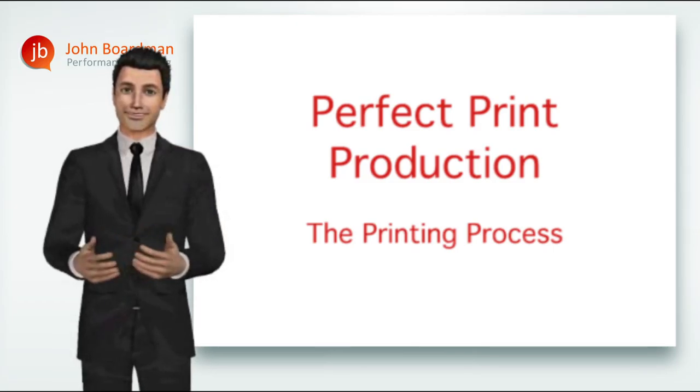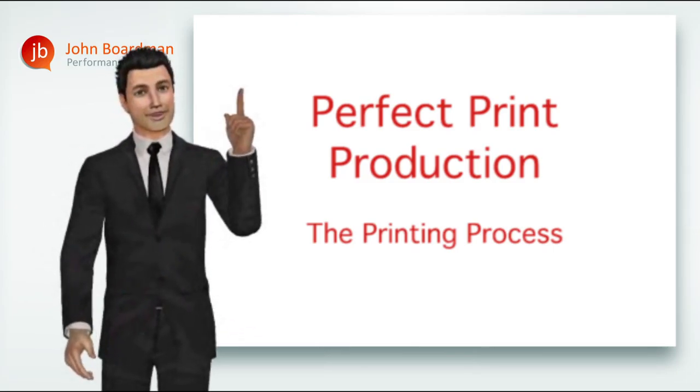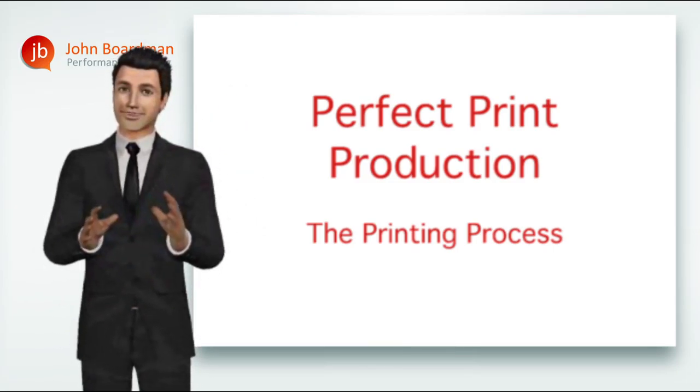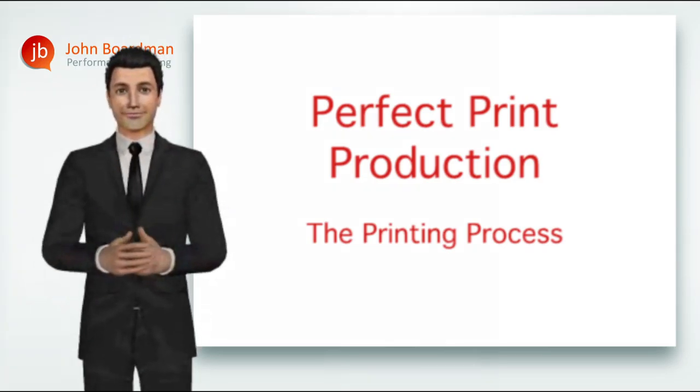Hi everyone, welcome to the print production process, module one from our perfect print production series. Don't forget you can pause, go back, or even break off and rerun the complete module at any time during this training session.